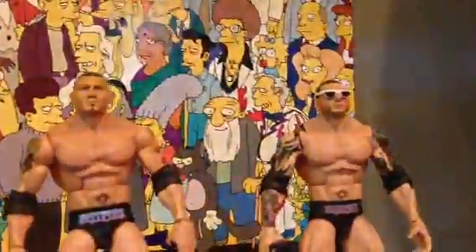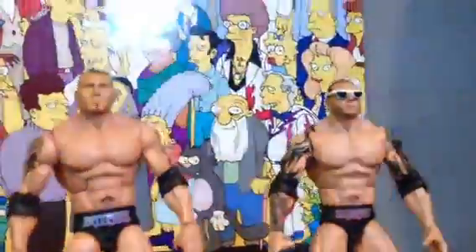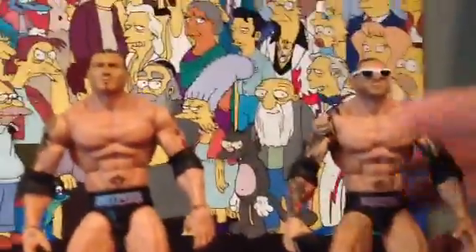Hello everybody, it's me and Jacob here for a review of the Batista 086. So first I'll show you this one and what he comes with. He comes with a microphone and a pair of glasses.